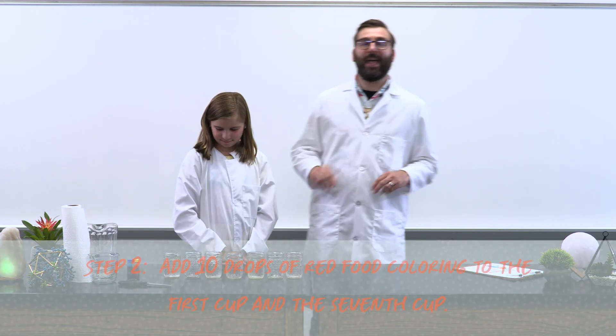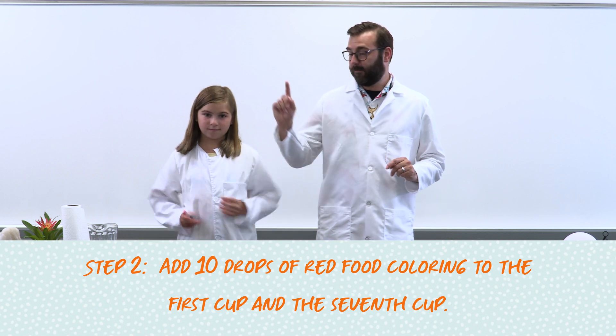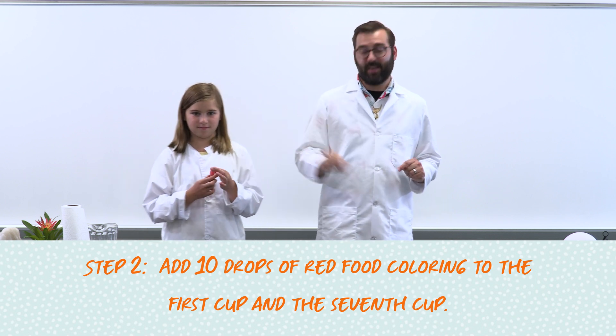For our next step, we're going to add 10 drops of red food coloring to the first cup and the 7th cup.